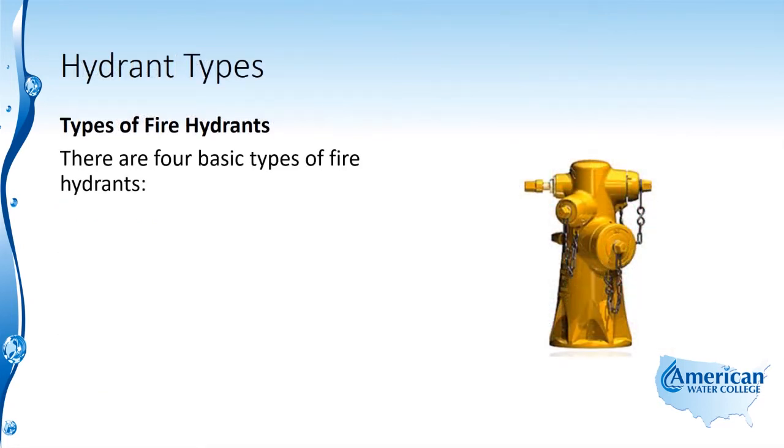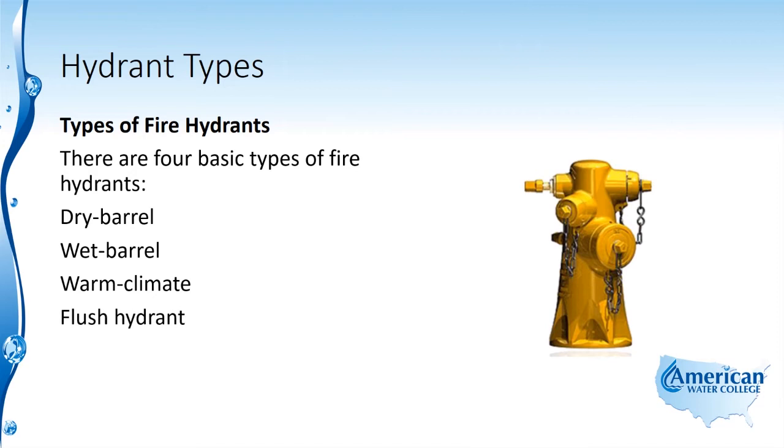There are four basic types of fire hydrants: the dry barrel, the wet barrel, the warm climate, and the flush hydrant.